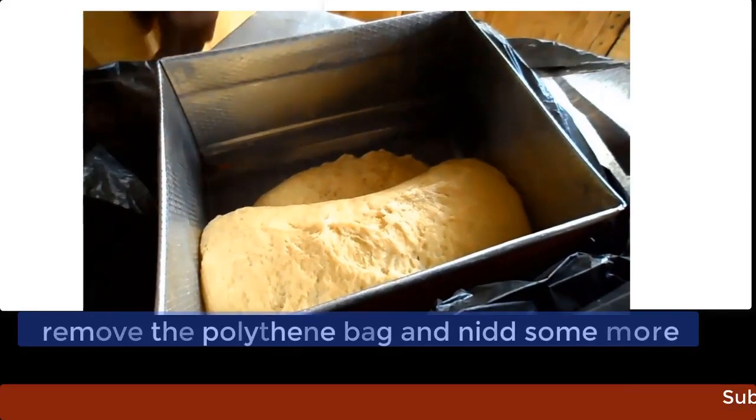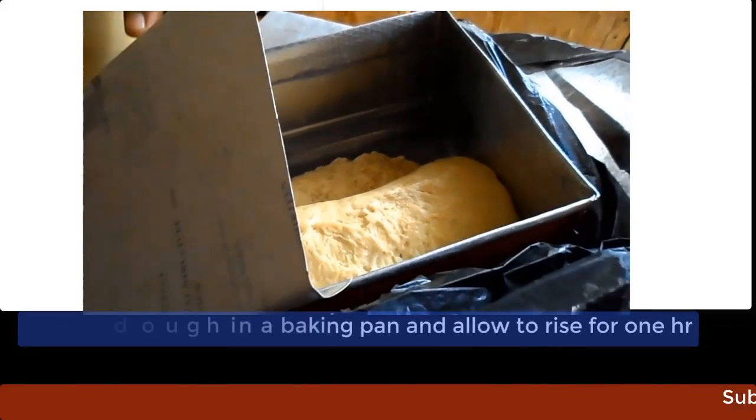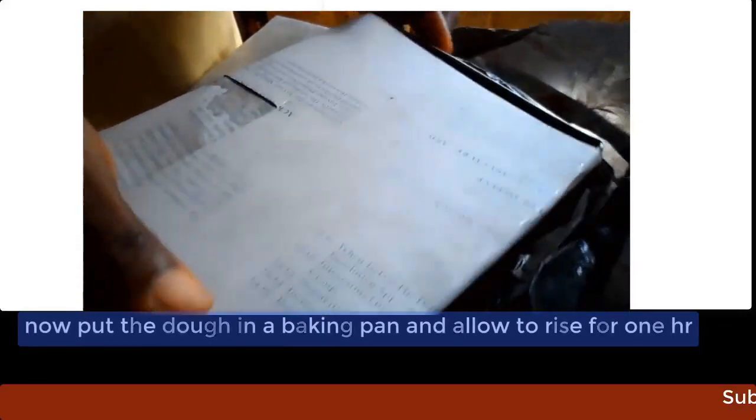Now put the dough in a baking pan that is already floured and oiled. Cover again with a polythene bag for about one hour and allow it to rise.